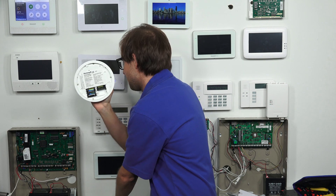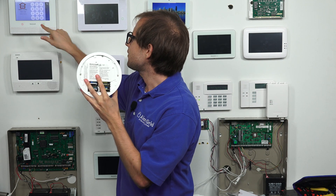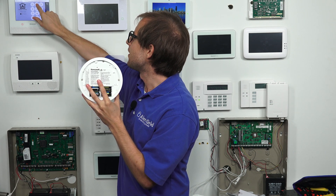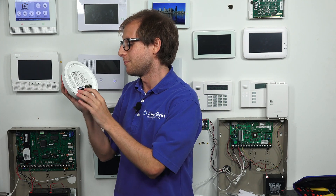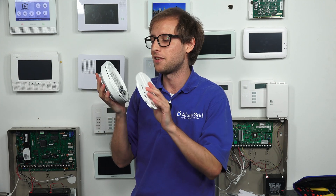That's three batteries in, and now we get the last one — and we've got that in as well. We'll enter our master code to clear the trouble condition. We still have the tamper off, which is why it's still showing, but now we have all our batteries inserted so we can put the cover back on. The trouble will go away once we put the cover on and press down the tamper switch.